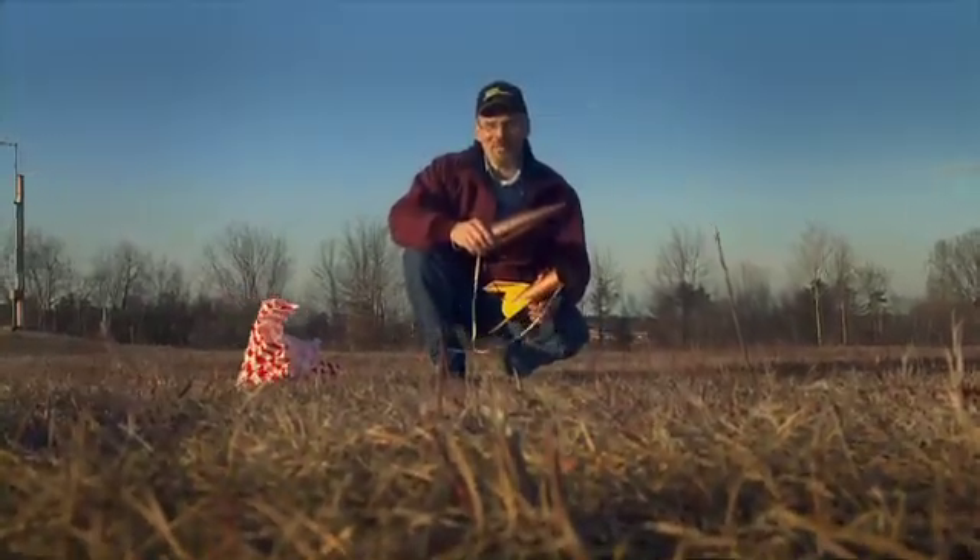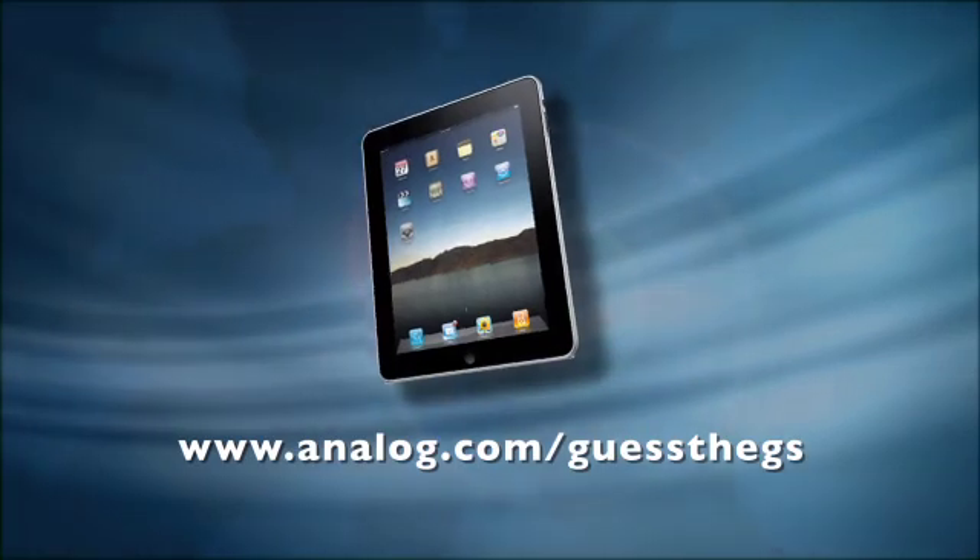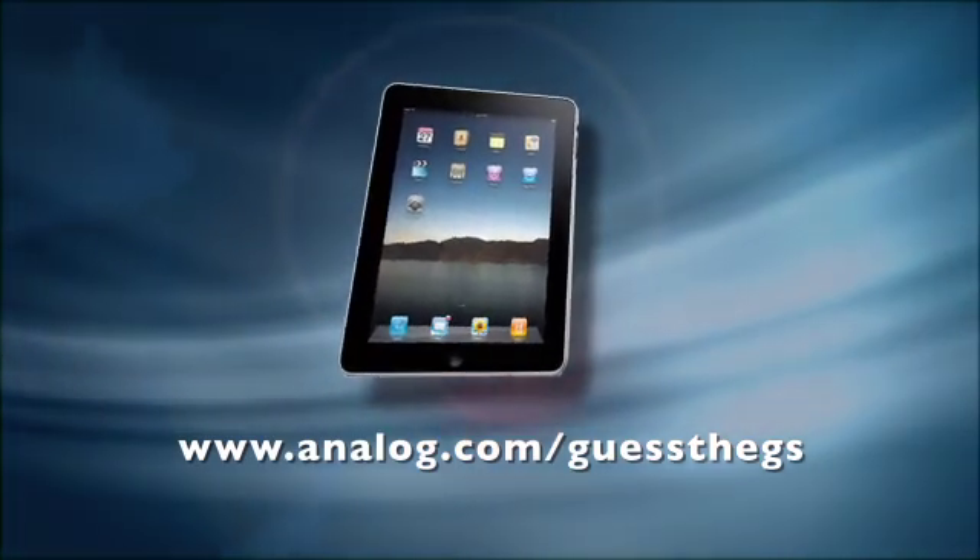Well the tough part is over. For more information on that iPad, go to analog.com slash guess the G's and good luck. Go to analog.